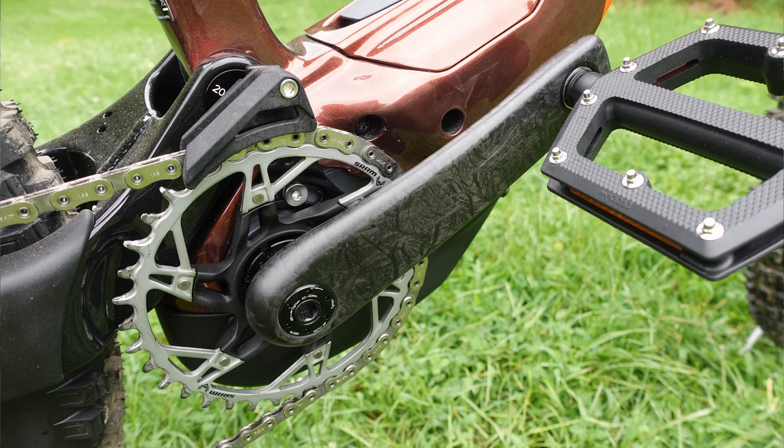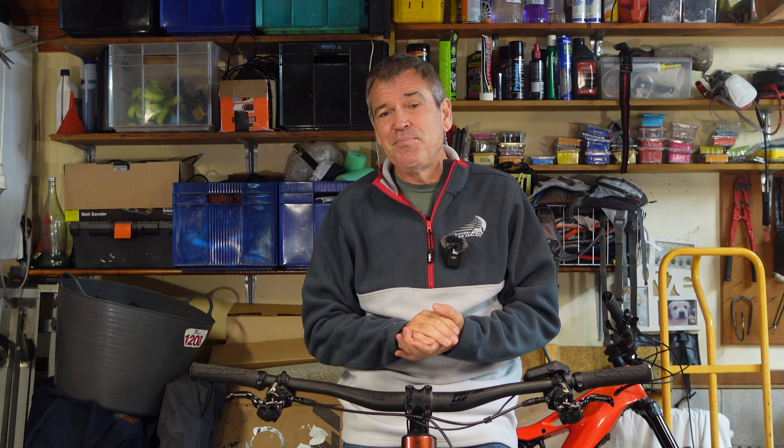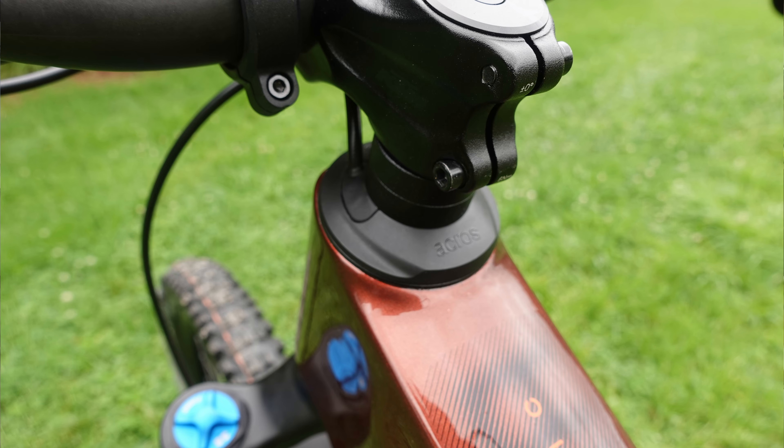It's got carbon everything — carbon frame, carbon bars, carbon cranks, DT Swiss carbon wheels. It's got wireless XX transmission. It's got a wireless dropper post. And that's one of the things I did like about it: you've got a nice clean cockpit because you don't have all these cables, and even the cables it does have are routed through the headset. I know that can be a pain but that's not my problem.